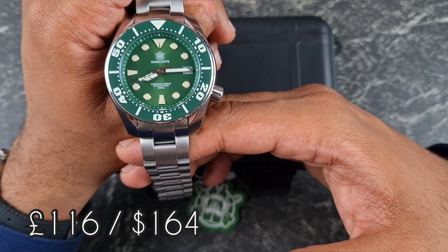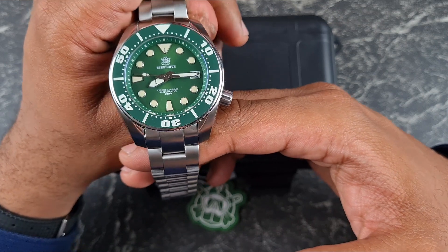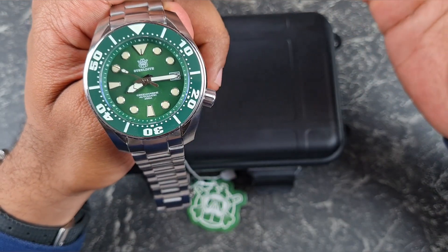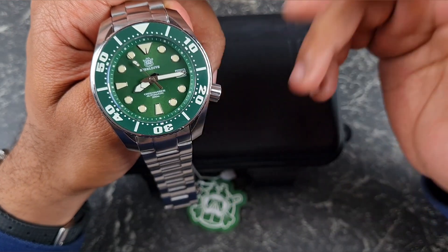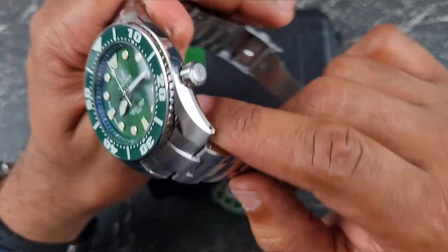That's around $160. That doesn't fully make sense to me because the RS65 is around £130 and this is £116, so it really doesn't make sense how they're working the pricing out, but it is what it is.